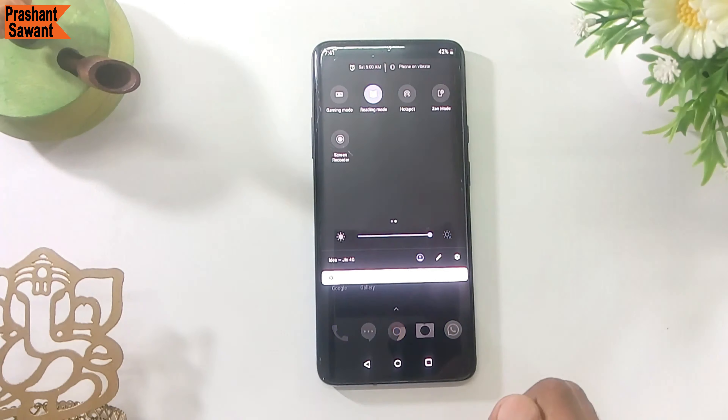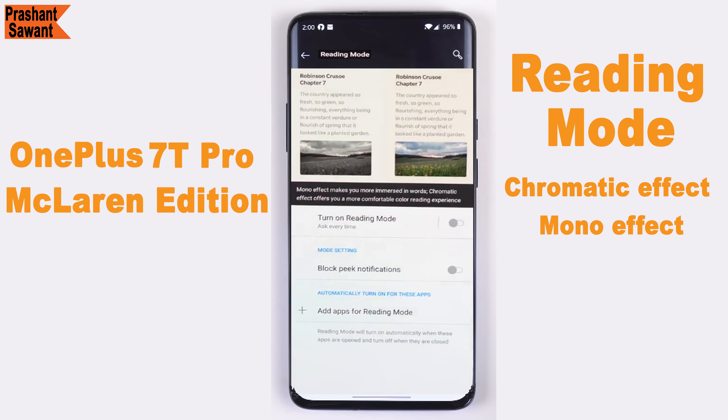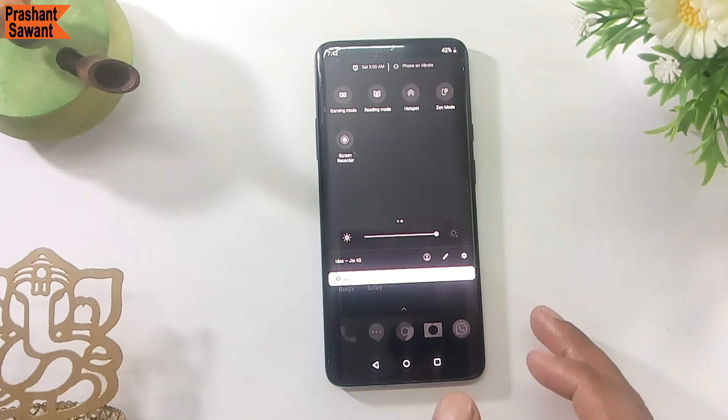The OnePlus 7T Pro McLaren Edition has two screen effects. You can choose the brand new chromatic effect, which dims the screen to reduce color, or the mono effect, which removes all color from the screen so it turns black and white.